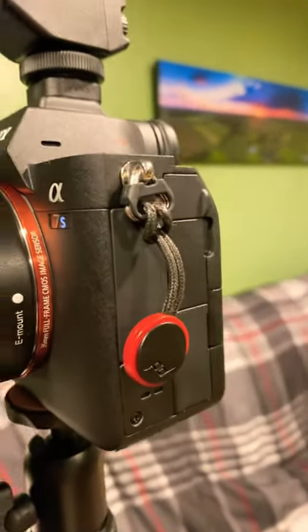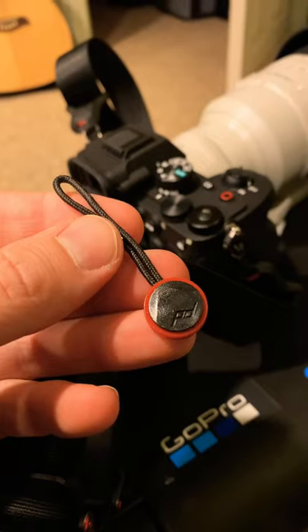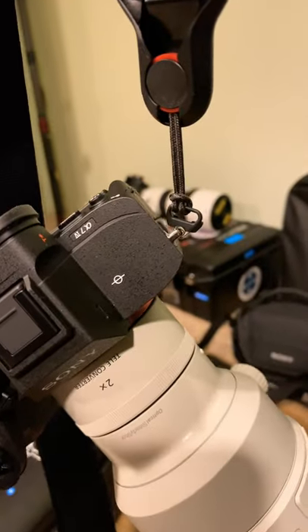Have you ever wondered what these are on the side of people's cameras? Well, today's your lucky day because I'm about to tell you. These are quick-release strap anchors made by Peak Design. They allow you to easily remove your strap from your camera, and they will hold up to 200 pounds.